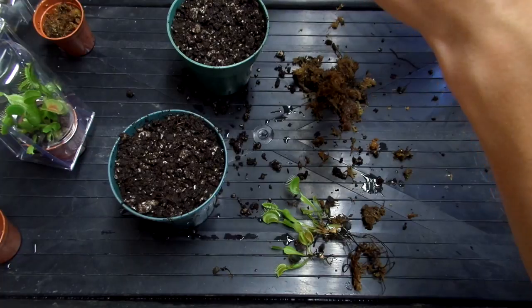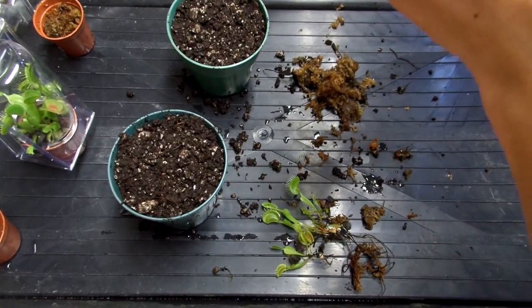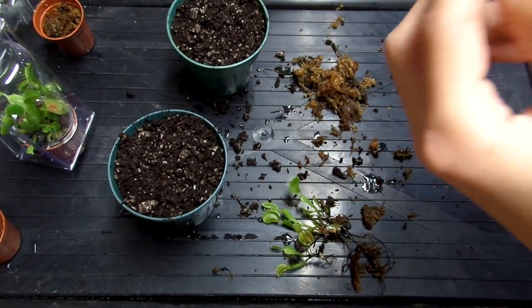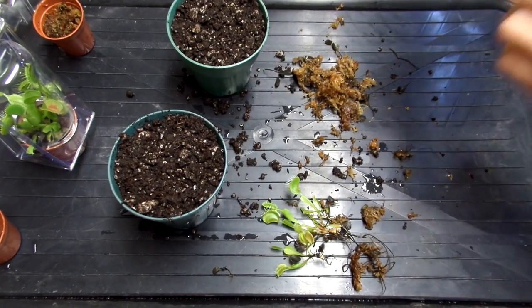I'm just going to pull off the dead leaves very carefully. There are actually two rhizomes here, but when they're that close together and they don't fall apart, that's when you want to leave them. If they fall off, then that means you're good to divide.